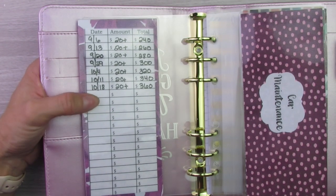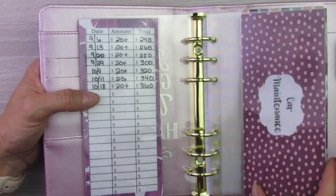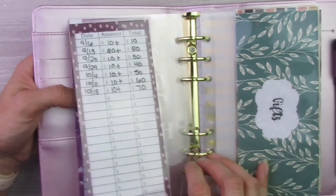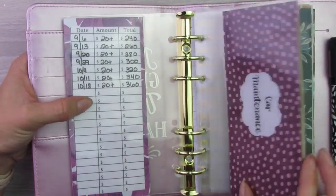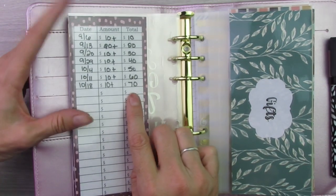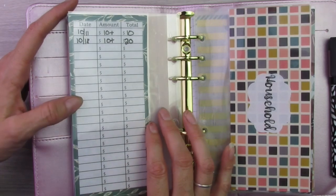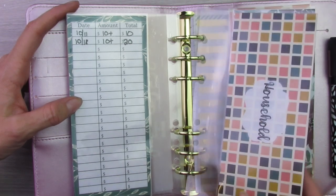Whatever I have left over from my Christmas sinking fund after Christmas is over, I could put towards debt or divide it up into some of these other sinking funds or put it in my gift sinking fund — I'll figure that out when it comes. Car maintenance has $70. I put $10 in this one every week and I have not taken anything out since I started it. Gifts, I just started two weeks ago, so this one has $20 — I've been putting $10 in that one every week.